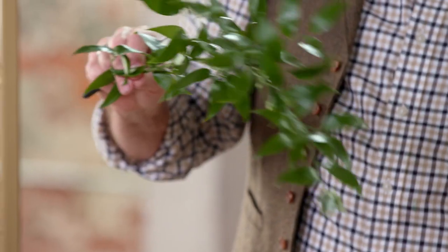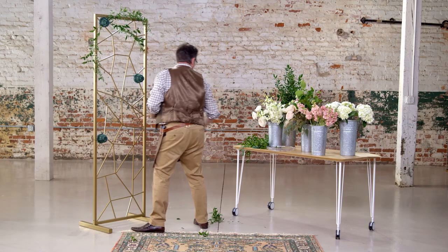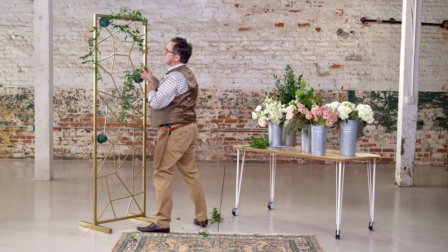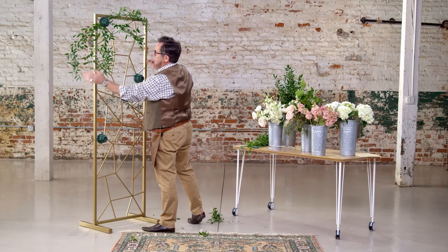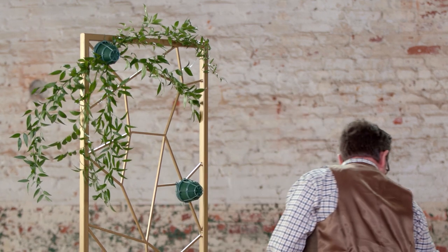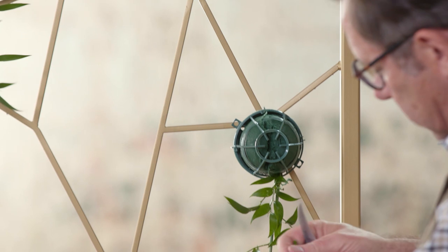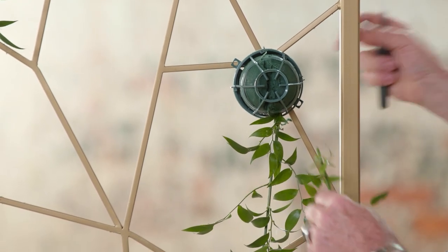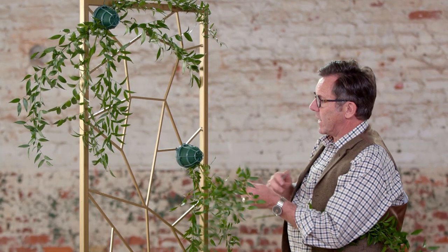Let's start with this Italian Ruscus. It's got a really great shape — two beautiful curves that will help us achieve a very fluid line. Look at the nice curve that this gives us. Now you'll see we're coming right off of the stand so that it gives us some volume here rather than everything being contained within the framework. This gives us a more fluid line and allows us to make it more artistic, giving us a softer, more romantic look.